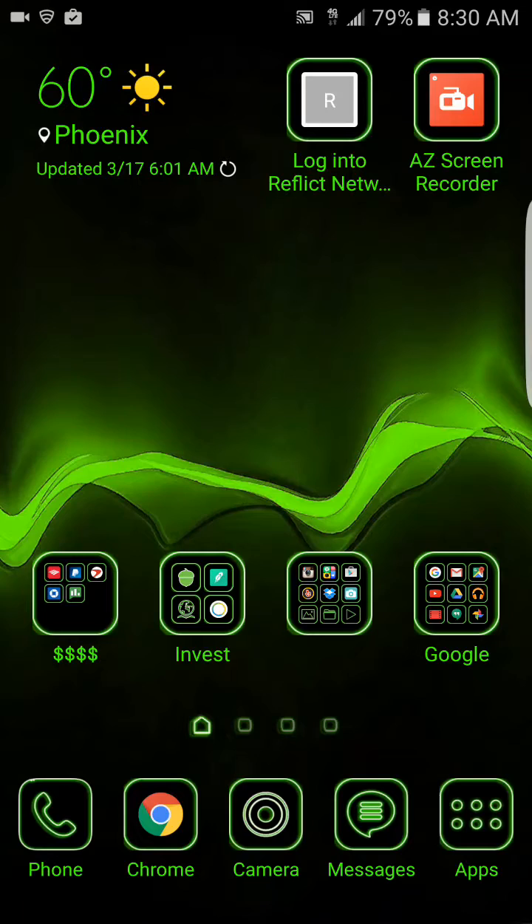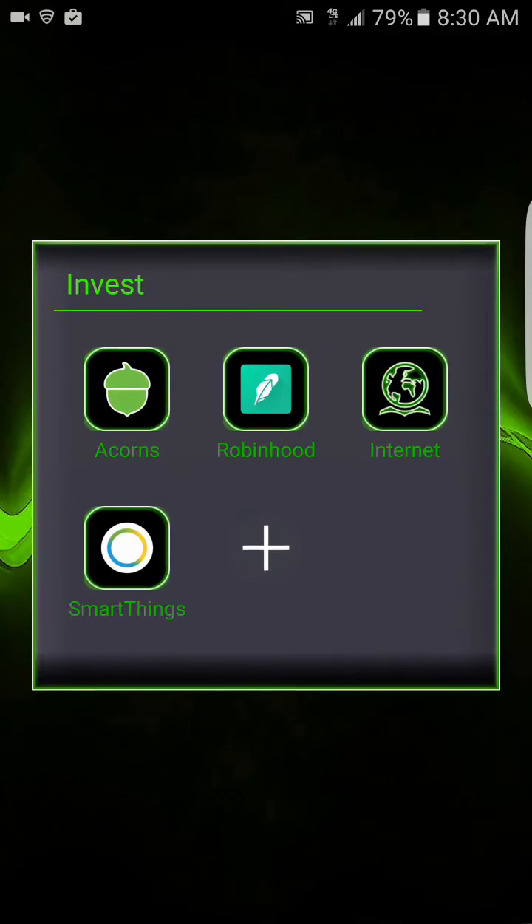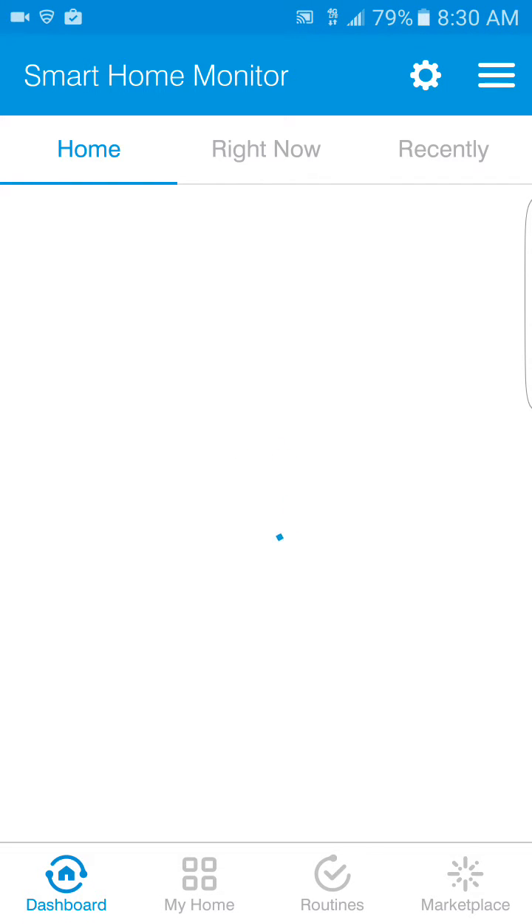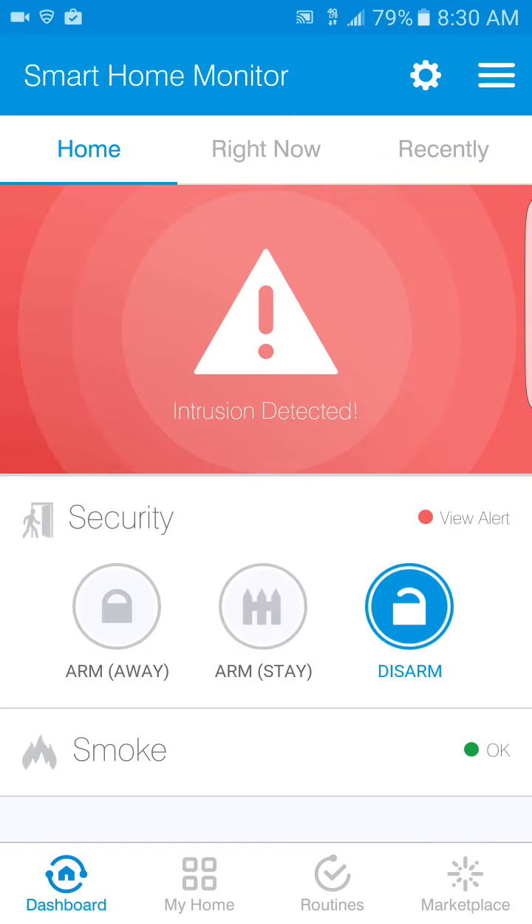The phone I have right here is just the S7 Edge — a clean-looking phone, I love it. Here it is, I just have it under my vest. It's SmartThings — you're gonna see how it pulls up. This is how it always looks when you first open it.